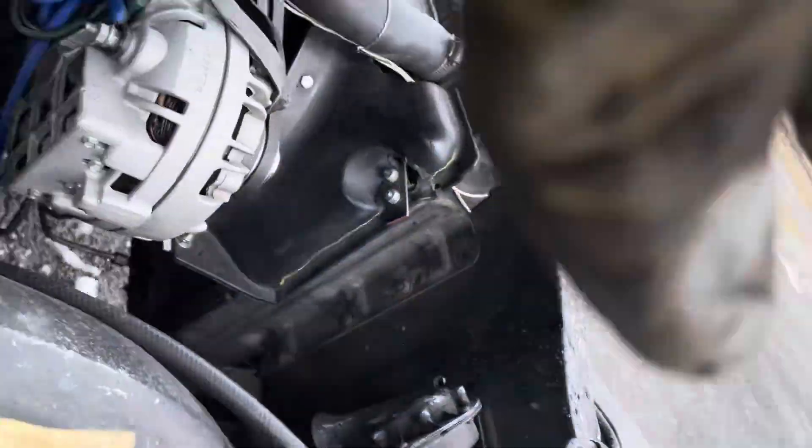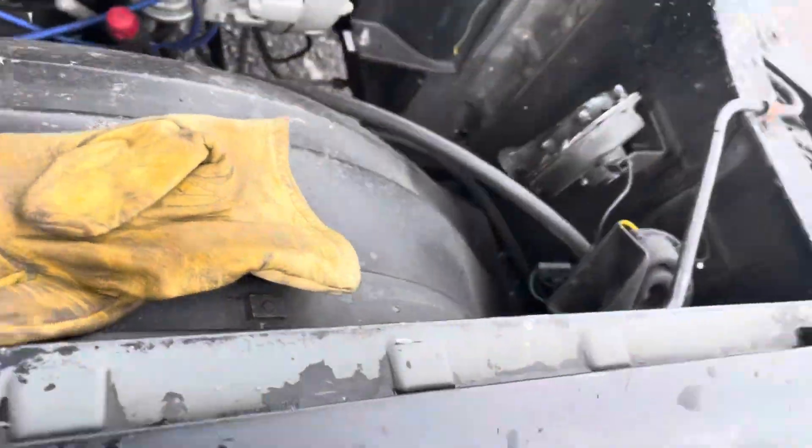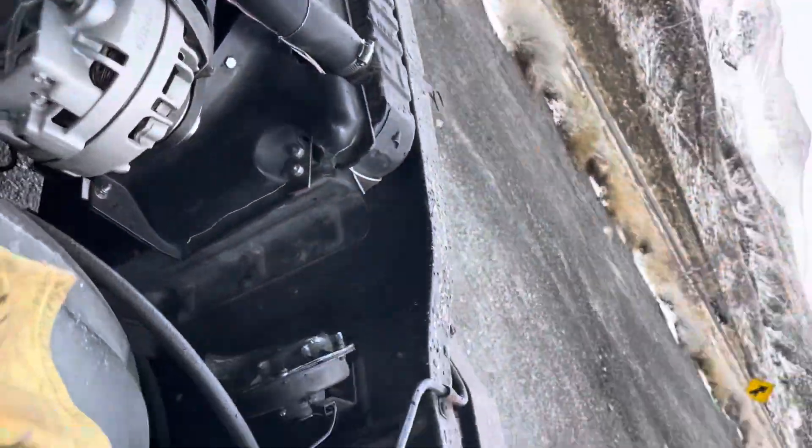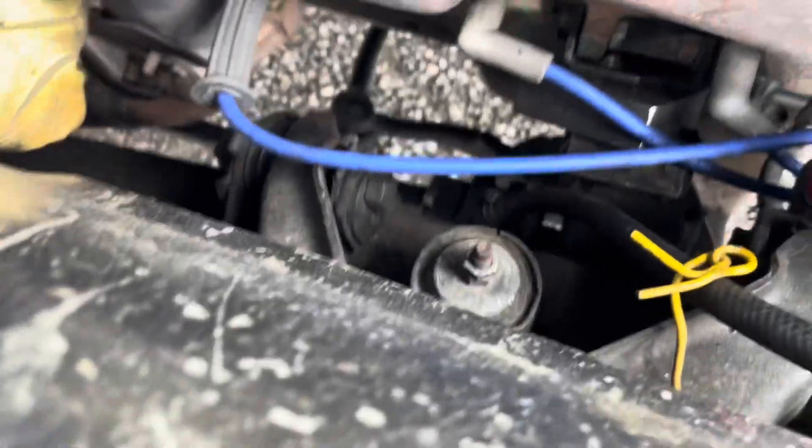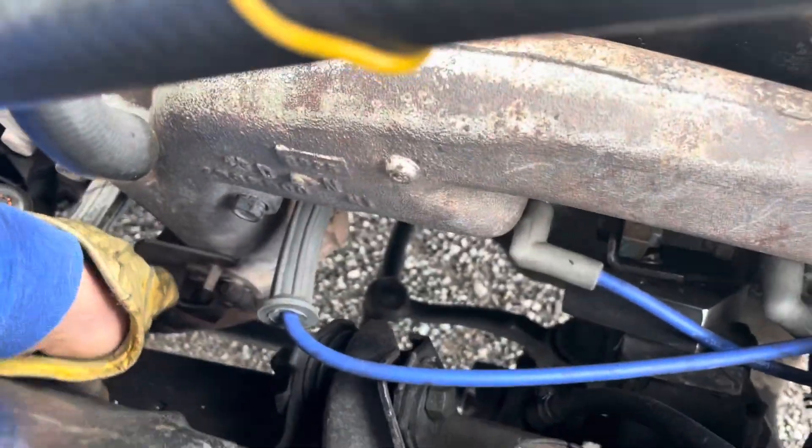I'll put a huge glove on the left hand, come down here and kick it open. That's loose — it's loose enough. It needs to stay there though when it's open. I've got to work on that spring somehow.